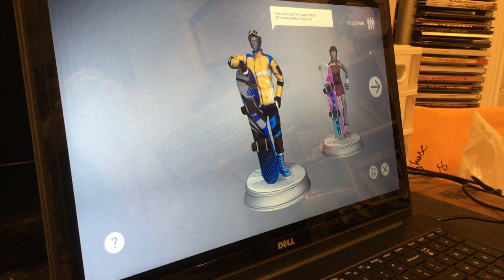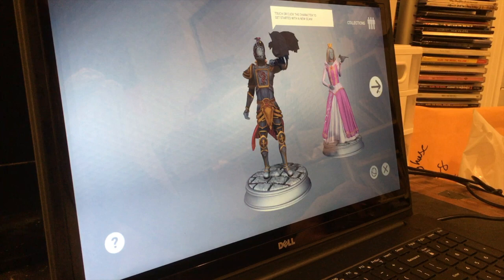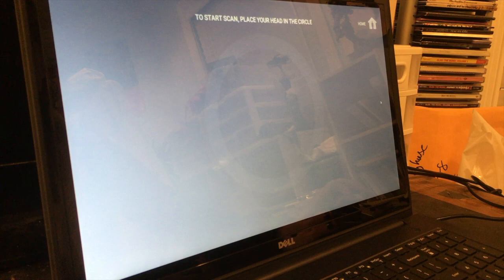So here I'm in the app right now. It shows up and you have these collections. There's not really many options right now — I imagine you might have to buy other ones. But I'm going to go to 3D Me Kids Dragon Kingdom because that sounds badass. So what happens is this character shows up. I'm going to click the character and do a new scan. There's a little tutorial on how to do it — I'm going to skip this.